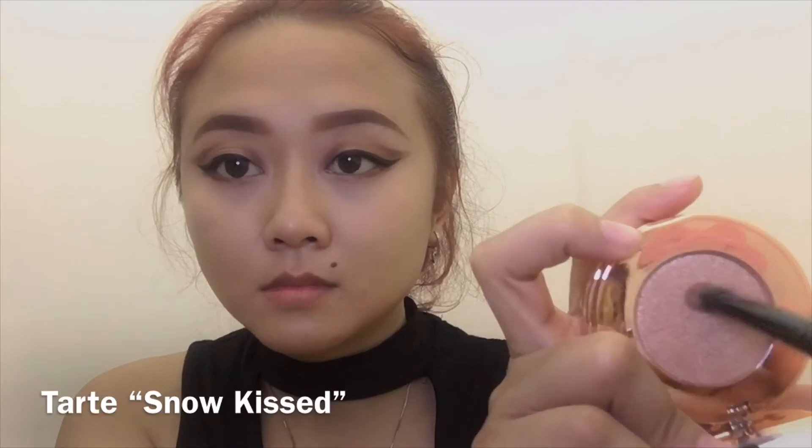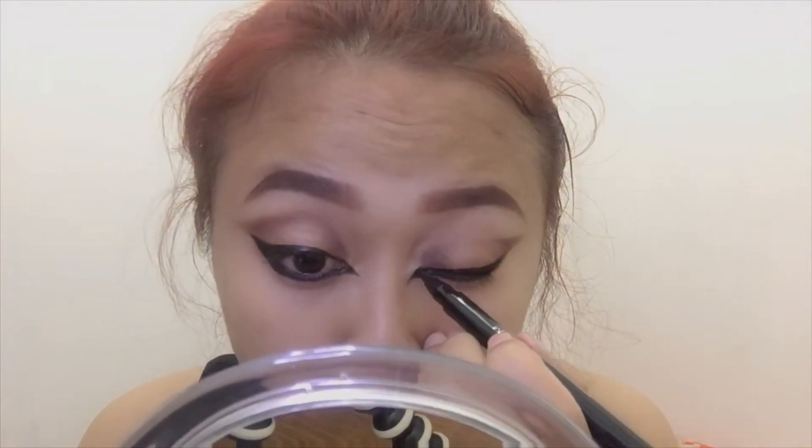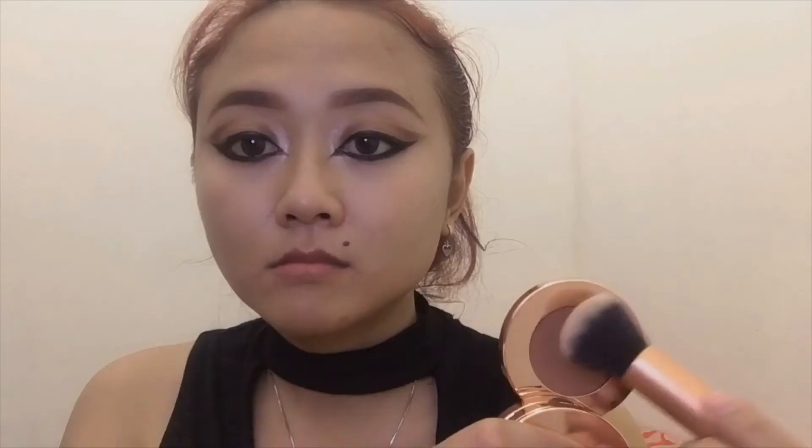I'm using Tarte highlighter to the inner corner. I'm sorry guys, I forgot to record the previous steps — anyway, I'm using Remote Candle Eyes in black for my waterline and Mizzu for my eyeliner. Keep creating the shape of the eyeliner until you're happy with the result.